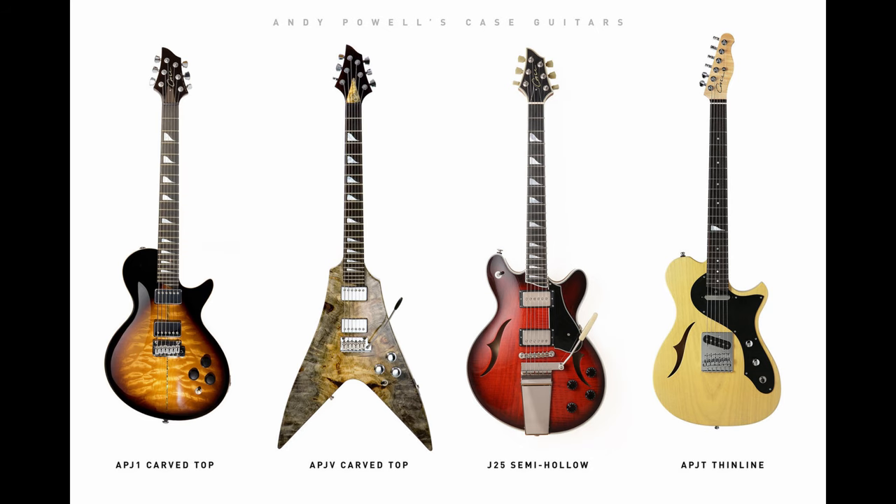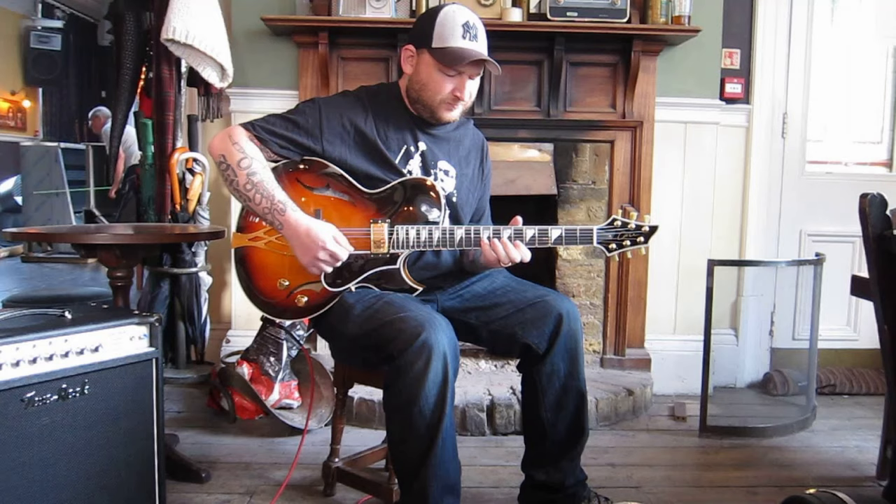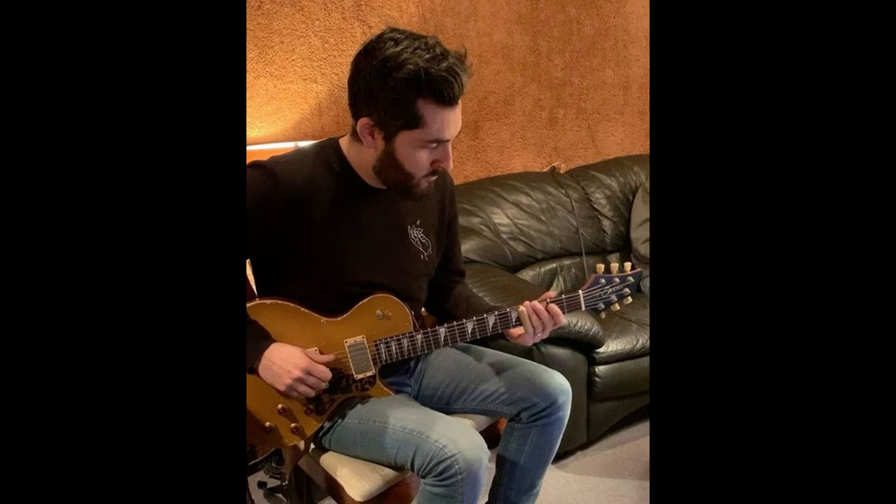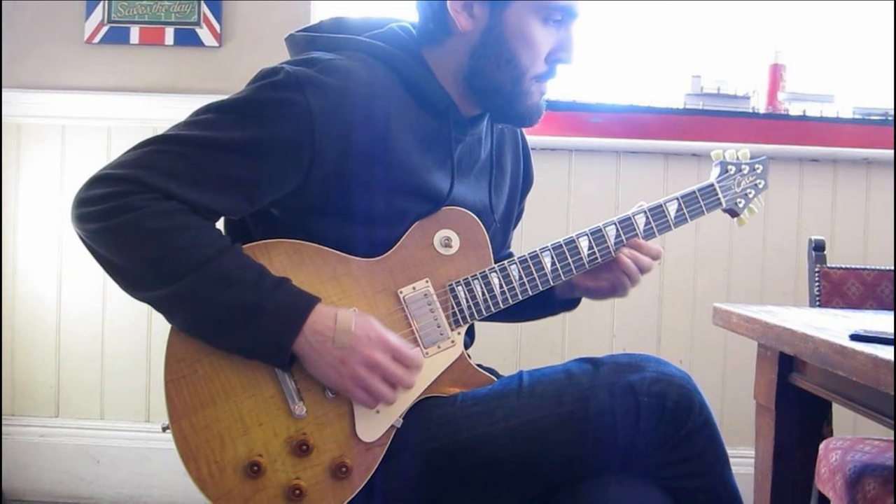One of my influences growing up as a teenager was Andy Powell from Wishbone Ash - he owns four of our guitars and we've seen him on several occasions playing with Wishbone Ash, which is brilliant. Josh Smith, the American blues guitarist, has got one of our archtop guitars which he commissioned - he's a delight to hear play. Ariel Posson, Canadian guitarist and singer-songwriter, is a fantastic player and he's got a gold top of ours.